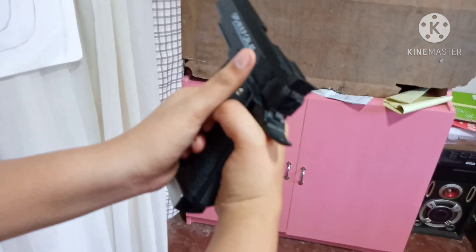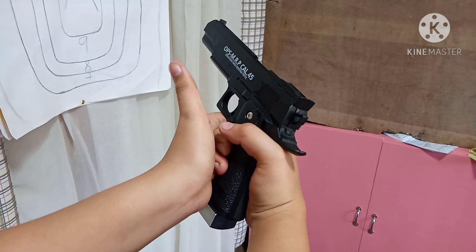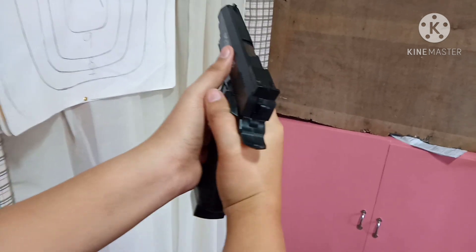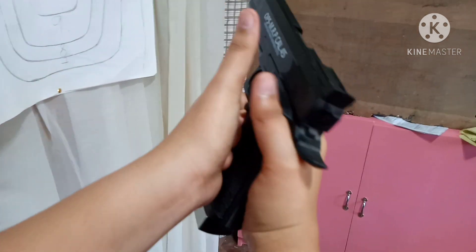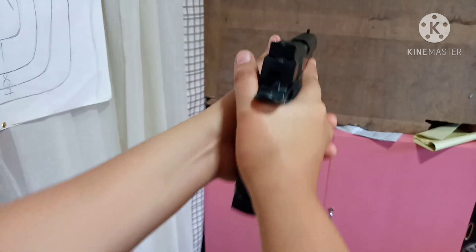With your other hand, these four fingers go here at the back. Your thumb is placed higher, just like your index finger on the dominant hand.